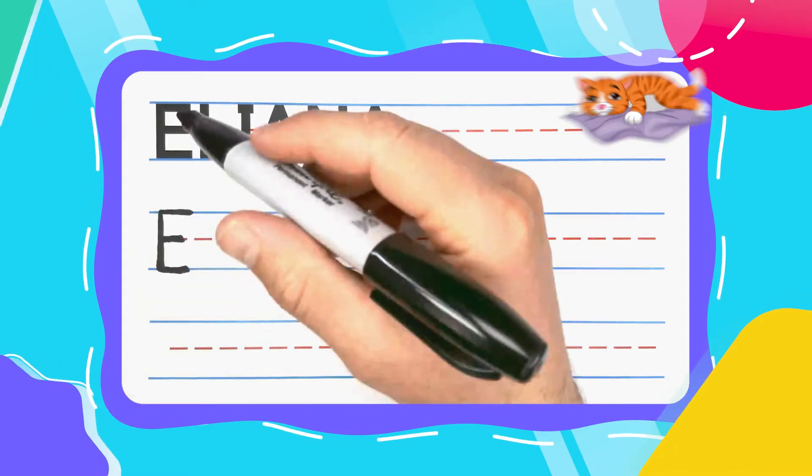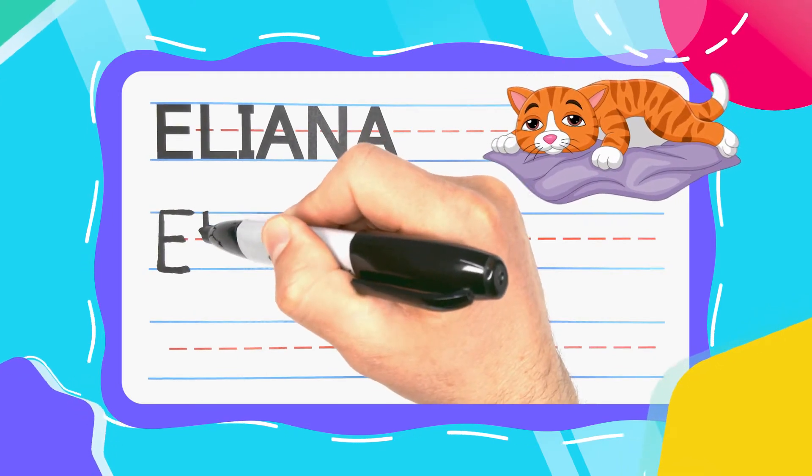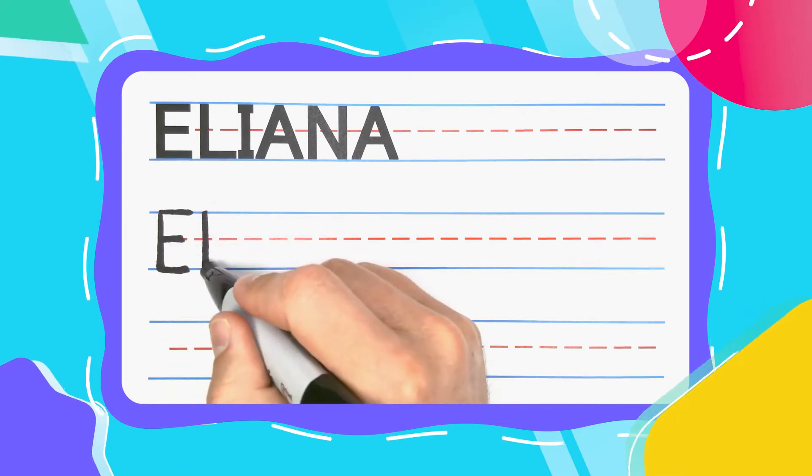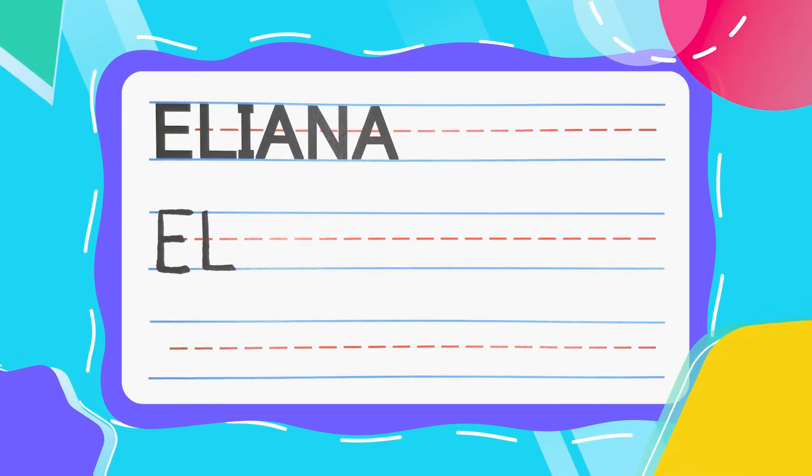The next letter is the Lazy L. And Lazy L's start with a straight line down. Keep your pen there and kick a lazy leg out to the right to complete your L.